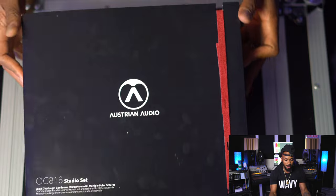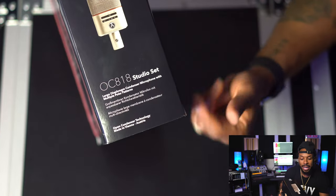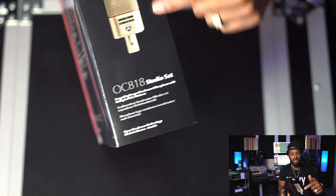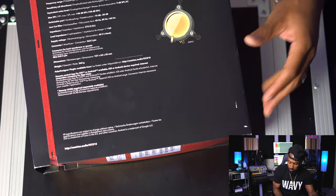Let's check out the packaging. You know I'm a sucker for nice packaging — this thing is definitely right. We got the OC 818 Studio Set right here on the side. You can see what that mic is looking like — looks like another microphone that we've seen before, a little similar. We've got our specifications on the back; we'll get into all that in a second.